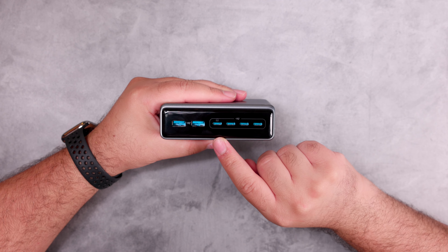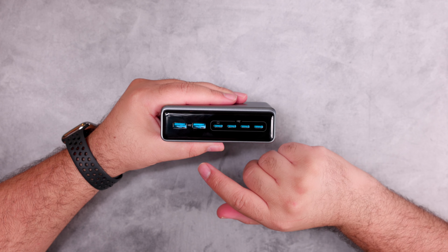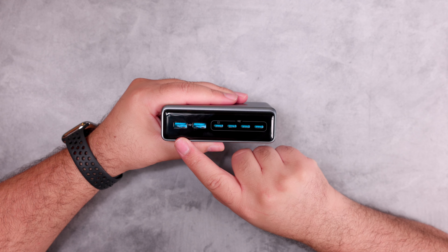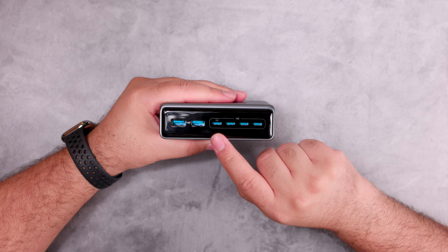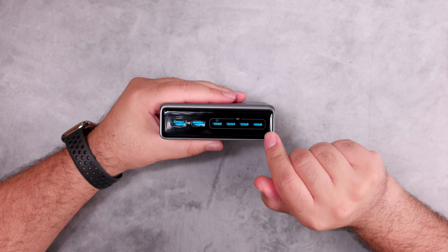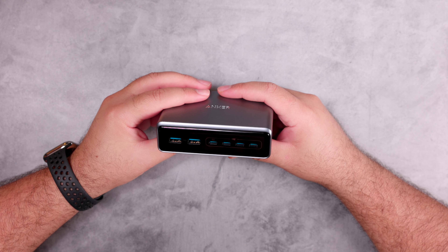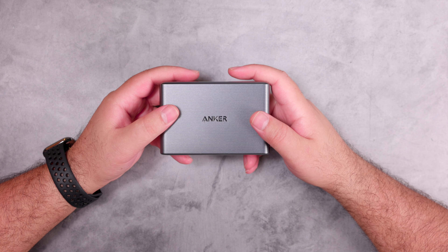It weighs 1.24 pounds — almost one and a quarter pounds, or 563 grams. For charging rates: using only one USB-C port provides 100W max; using two USB-C ports provides 100W max each. With four ports the details are on screen. Using all six ports, each USB-A delivers 12W max, one USB-C delivers 65W, and the remaining USB-C ports each deliver 45W.